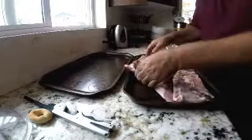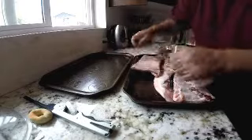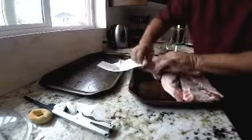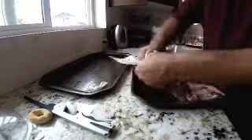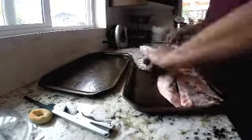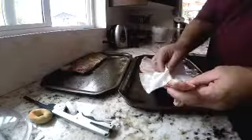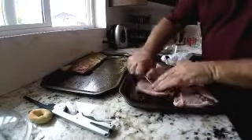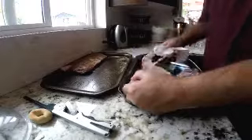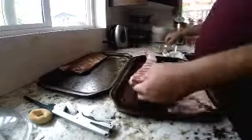Then you got to rub down your ribs, but first it's important to remove the silver skin. The silver skin peels off very easily if you can get it started, and it's always easier to grab with a piece of paper towel. As you can see, I was grabbing a paper towel and making it happen — it goes relatively quickly.